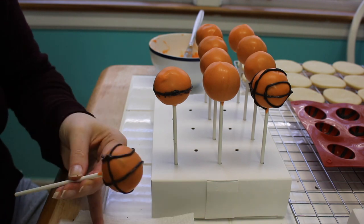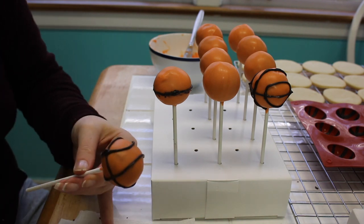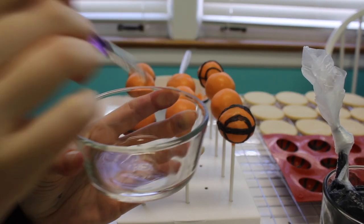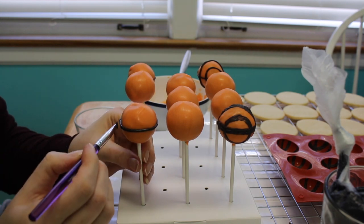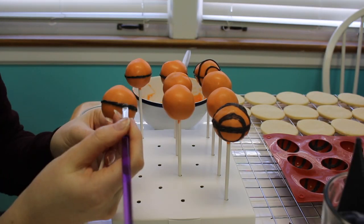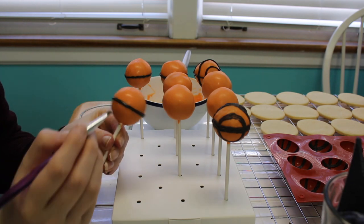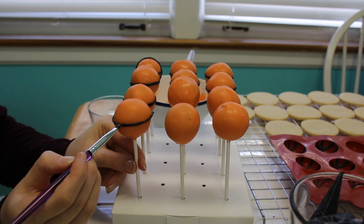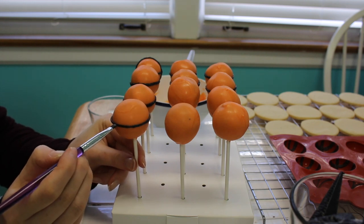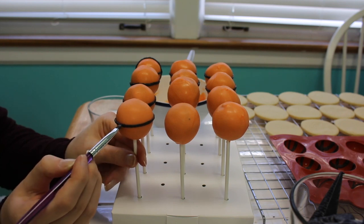I tried using some black candy melts that I melted down, but that didn't really work either. Finally I wound up putting on black royal icing as the basketball lines — they set so easily because royal icing dries so quickly and won't stain your teeth or mouth. As you can see, if it's a little bumpy I just used some water to wet it down and make it a little smoother.